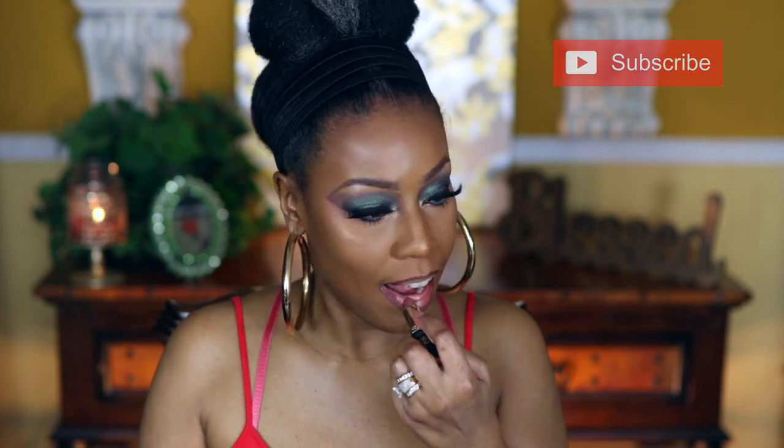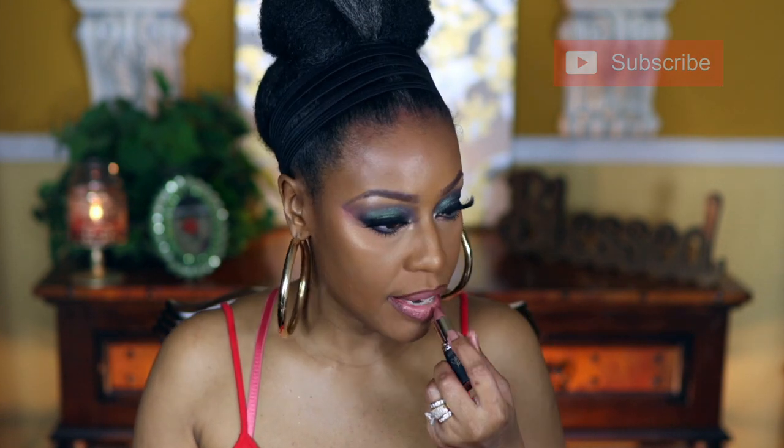Next combo: the lip liner is by Jordana in Coco Loco, paired with L'Oreal in Eva's Nude. I apply the lip liner first, then go in with Eva's Nude. That is really, really pretty. The pigmentation is decent — it covered my dark lips. You can still see dark spots if you're super close under a lot of light, but I think this is a really good combo.